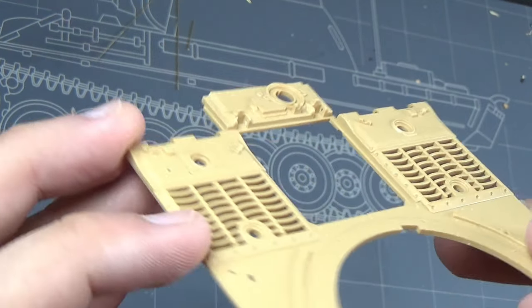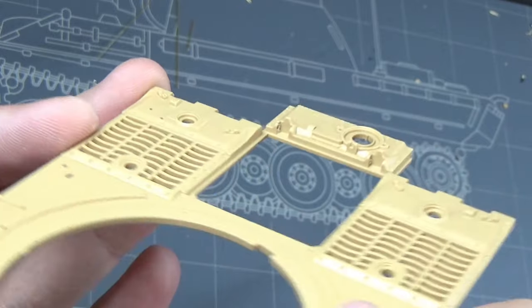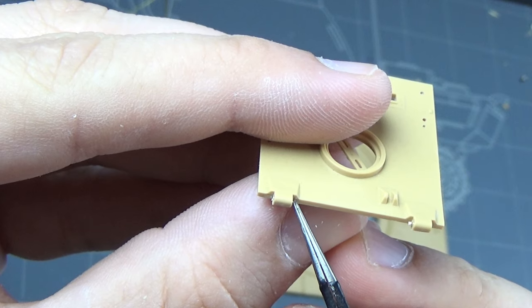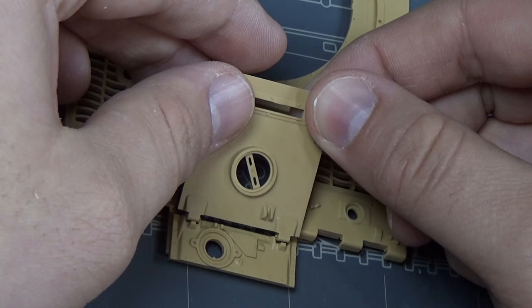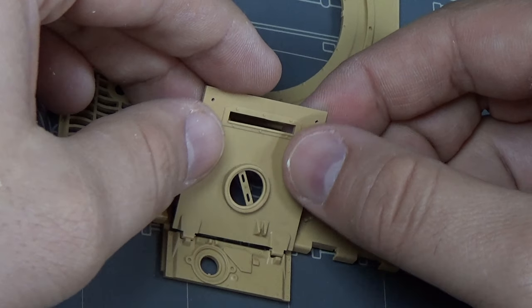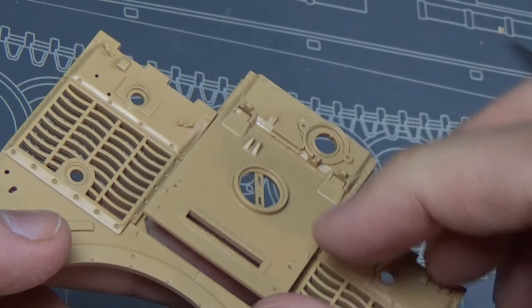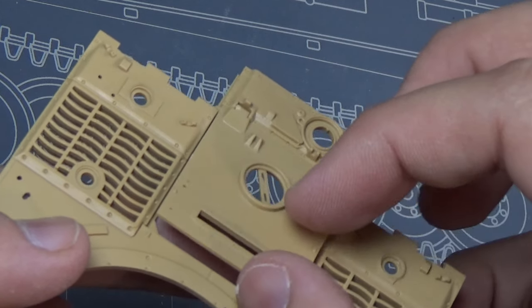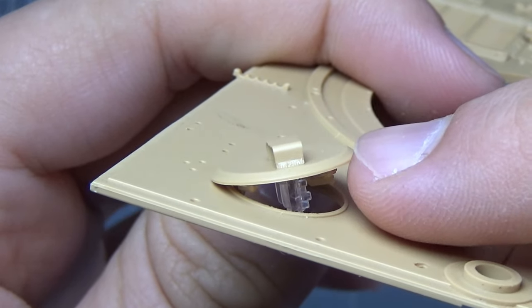I'm drilling some holes to make some hinges - on both ends, both on the hull and on the hatch. I put some small - I think these are like 0.6 millimeter rod in there, cut just slightly bigger than the hinge itself. So they snap into place, and it just gives it enough that it holds inside those holes. Now we have a fully workable engine compartment hatch. It's not included in the kit; I had to modify that, but it's nice to be able to show off that engine we put all that work into.